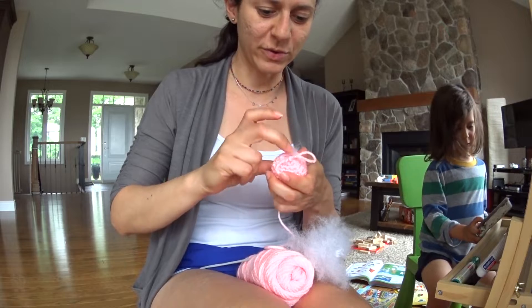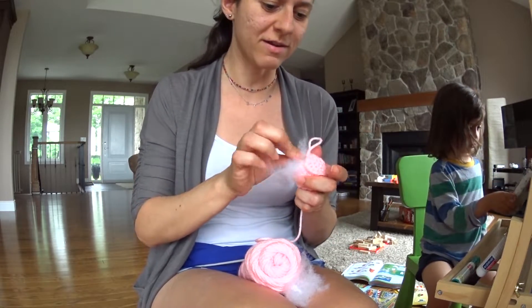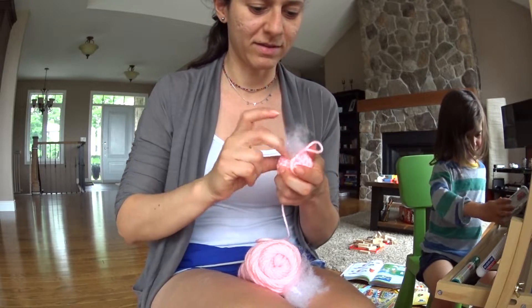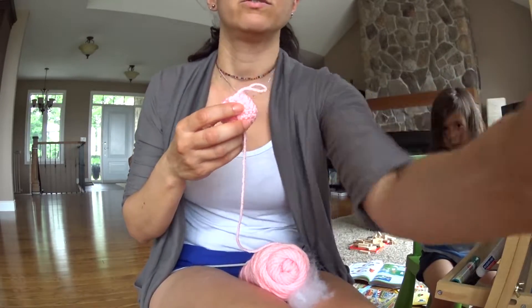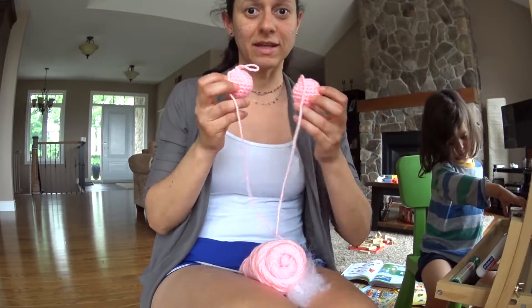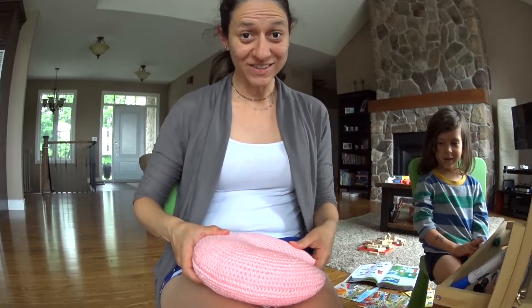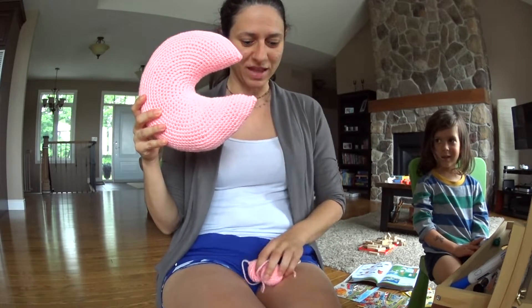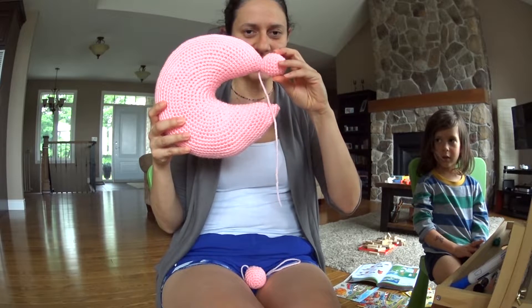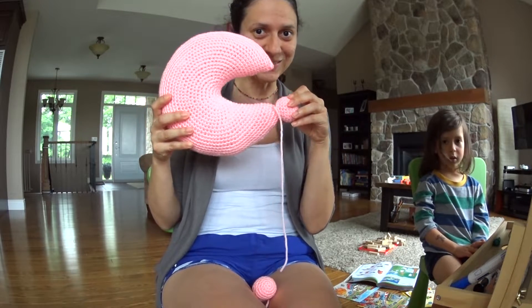Sorry for the noise. There you go — the two balls are ready. Let's put them on the moon. So here I have the moon and the two balls. I have to sew one in here and the other one here. Let's do it.